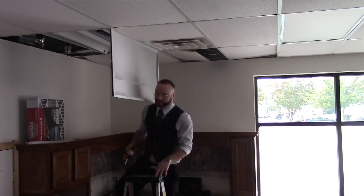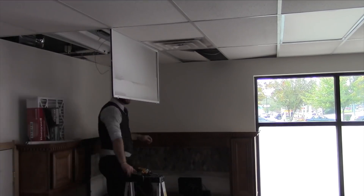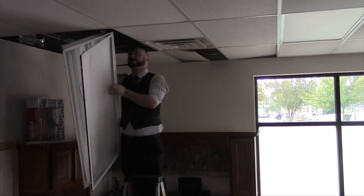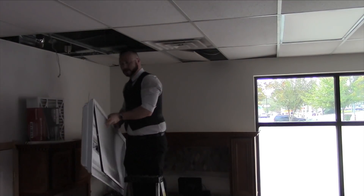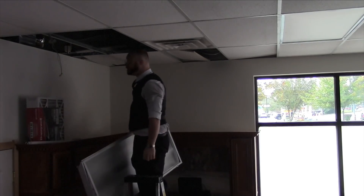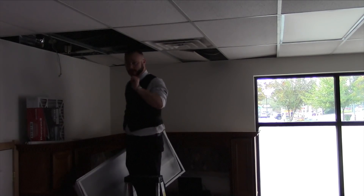I'm really excited to get these lights in. Light fixture: out. So that's one of two. I'm going to do the same thing to the other one and then get cracking on putting in the new one.